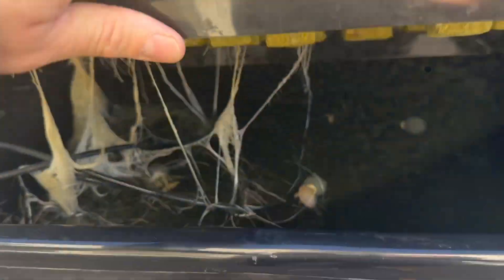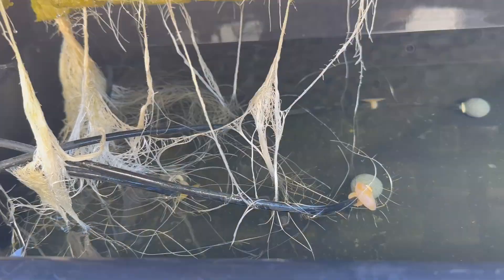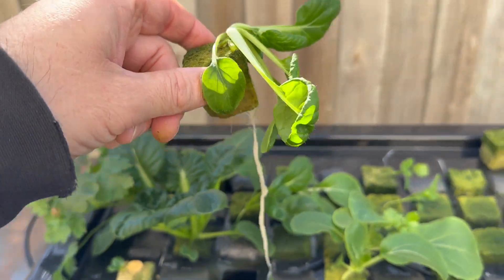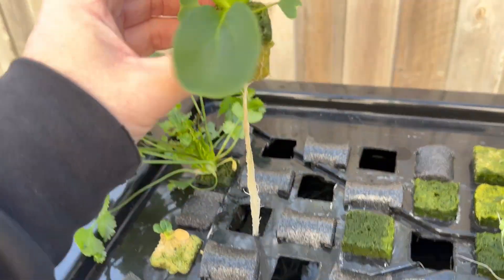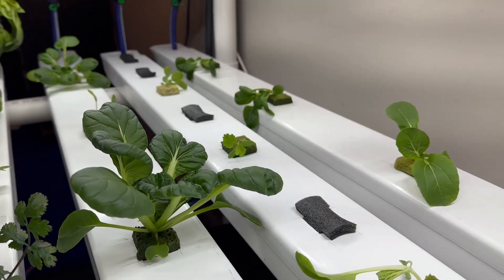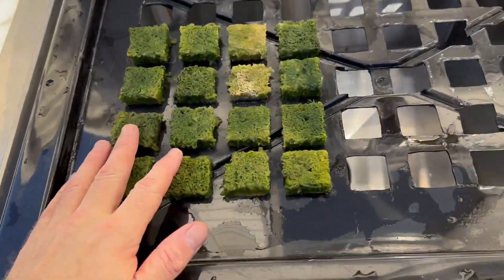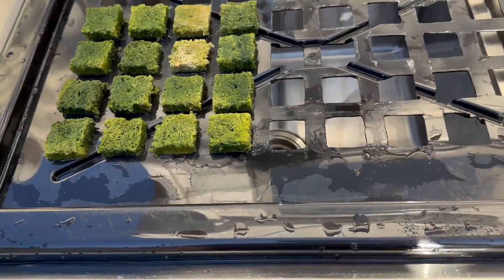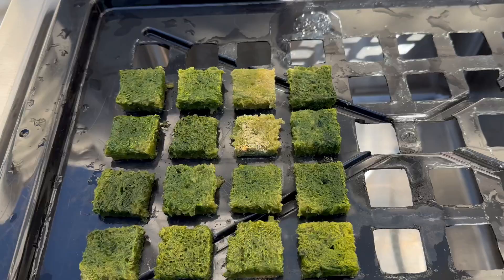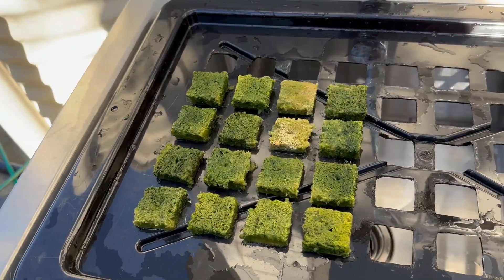I'm going to get the bok choy out carefully so I don't tear too many of those tangled roots and get them into the big system. The propagator is now empty and I've got these leftover rock wool cubes from the failed seeds — the ones that weren't under the humidity dome. I'm thinking I might just replant those with some new seeds; that little patch will fit under the humidity dome so hopefully they do better, though I don't think I'll do that this week.